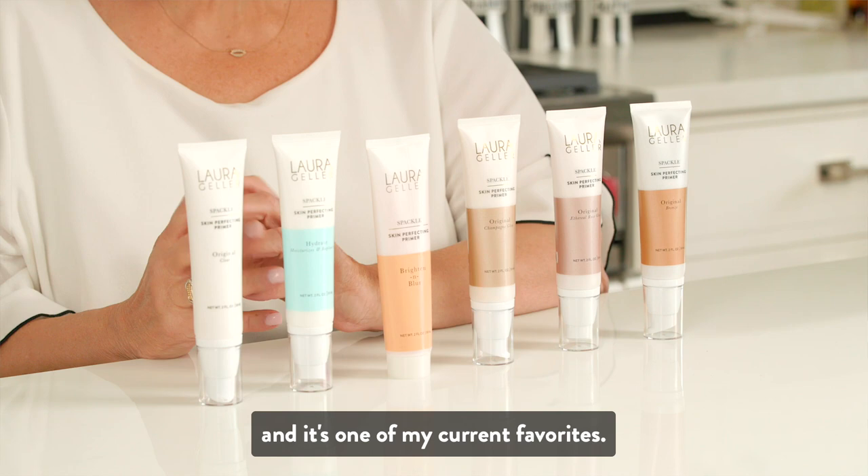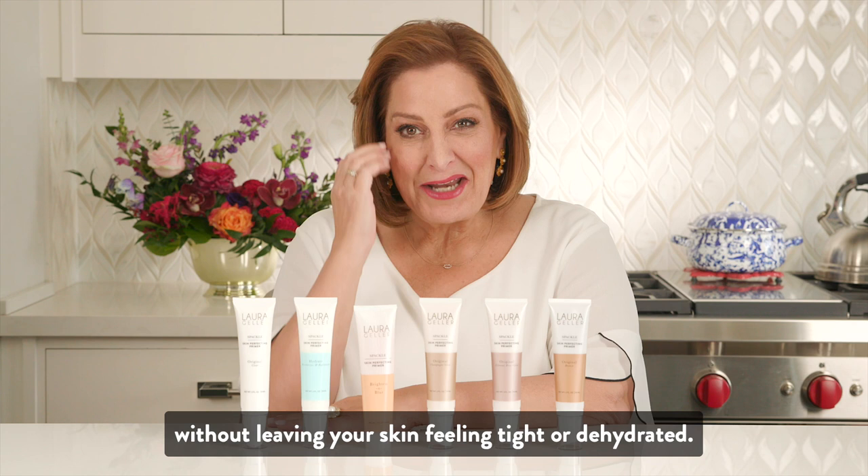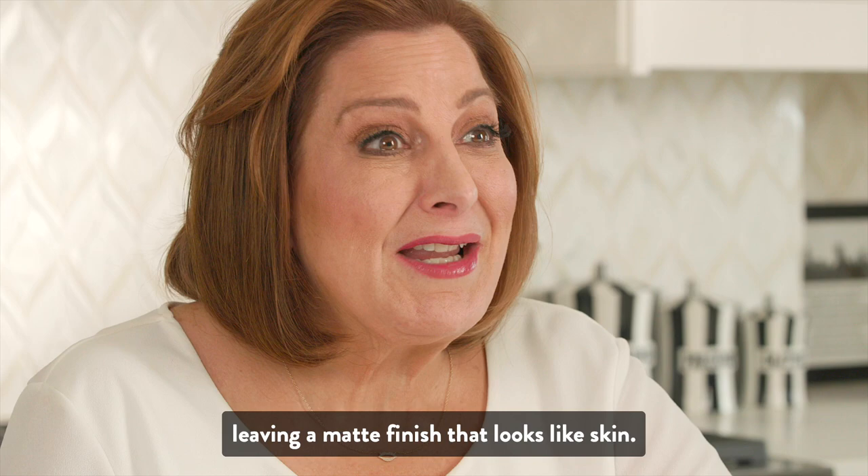I have a new formula in the Spackle lineup, and it's one of my current favorites. It's called the Brighten and Blur. It is pore minimizing, and it mattifies your base without leaving your skin feeling tight or dehydrated. It works as a natural skin filter with firming Japanese plum extract, leaving a matte finish that looks like skin.